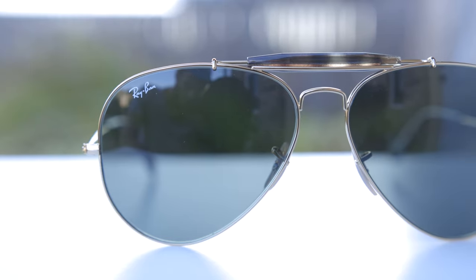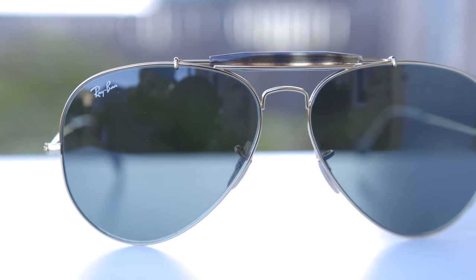Hey guys, welcome back to Shade Review. In today's video, we are reviewing the Ray-Ban RB3029s. These are the Ray-Ban Outdoorsman 2, and we're going to pop these sunglasses on face and talk about the dimensions.